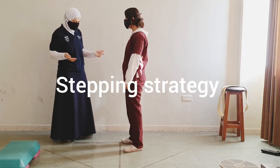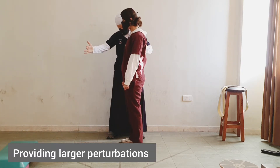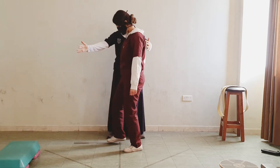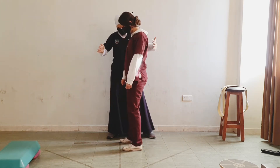Finally, we will practice the stepping strategy. For this one, I will provide larger perturbations. Good job.